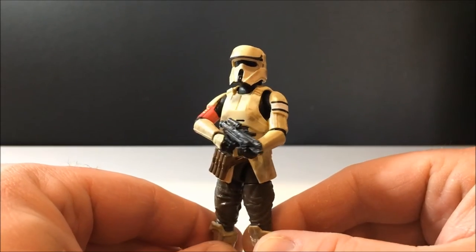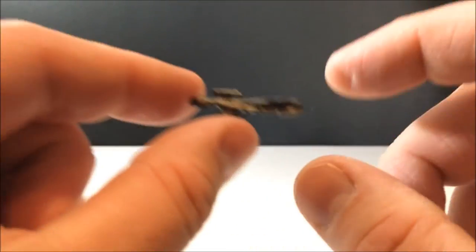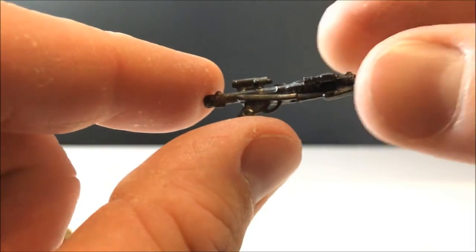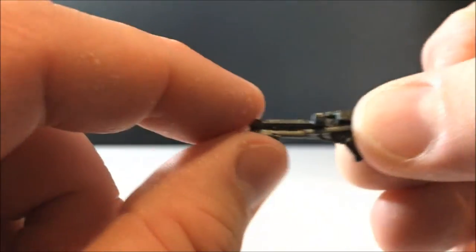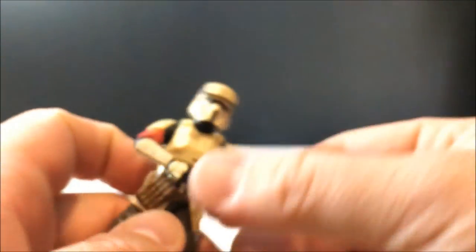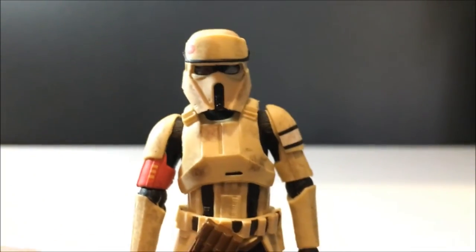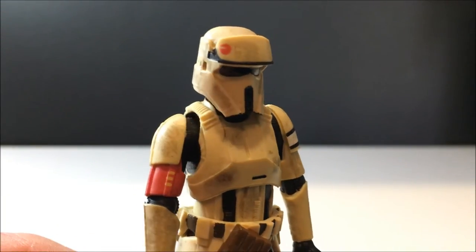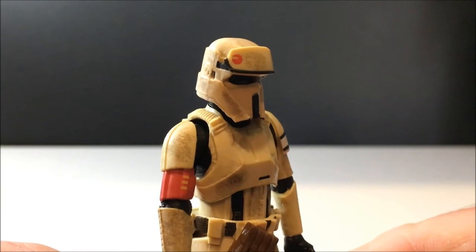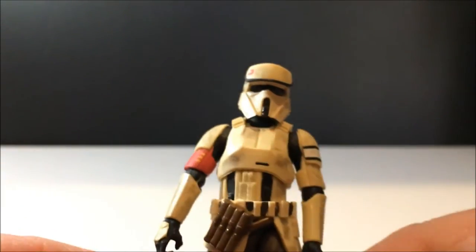This is a damn cool figure — comes with the E11 blaster. It's had a bit of a paint wash over it, which is nicely done. I like it when they just add a little touch of paint on them — looks good. I'm a big fan of this design, and we get some nice close-up details. The weathering is superb.